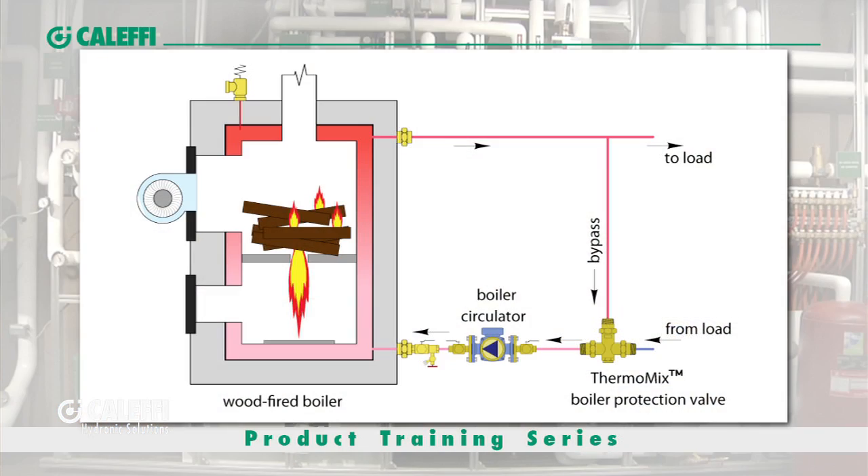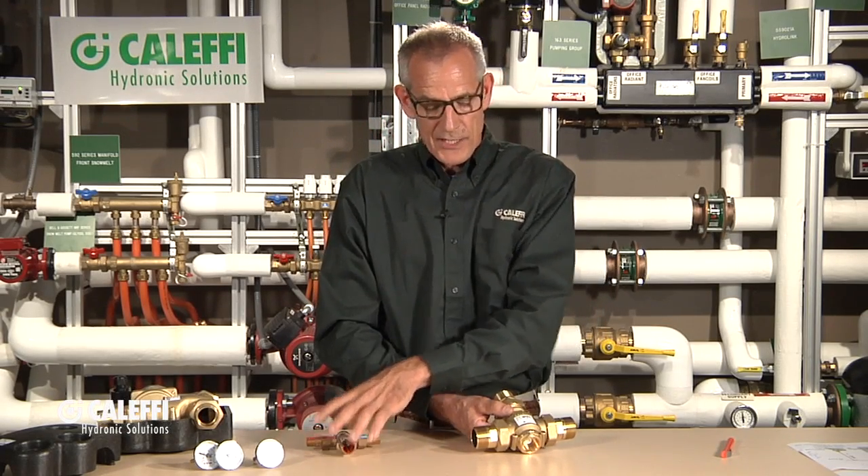As the boiler starts warming up, you can see on the graph that the hot water comes out of the boiler as a red line. It's going to take that water and bypass it back through the valve, back to the boiler, so that the boiler temperature can increase quickly before the load starts stealing heat away. This valve constantly monitors those temperatures, and when that return temperature gets up to 140 degrees, it shuts the bypass port off. Now the water goes out to the system and returns back at 140 degrees.